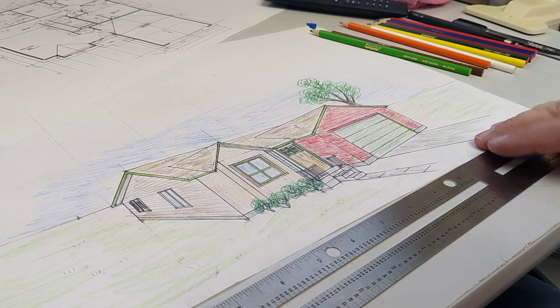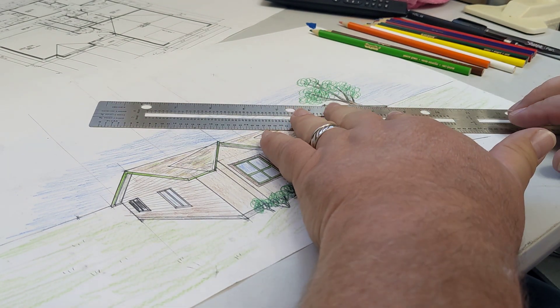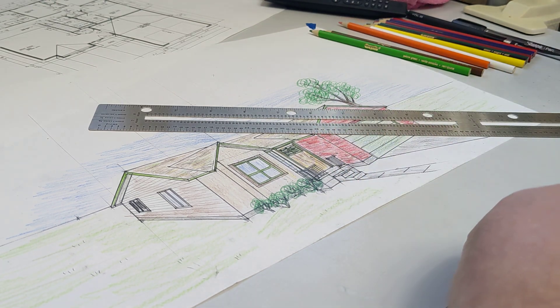So with what we have here, we're going to take our straight edge and match the angle of the overhang. We're going to slide that down just a little bit, and then this is going to become our shadow depth. The sun is coming from the upper right-hand side and shining down on us.